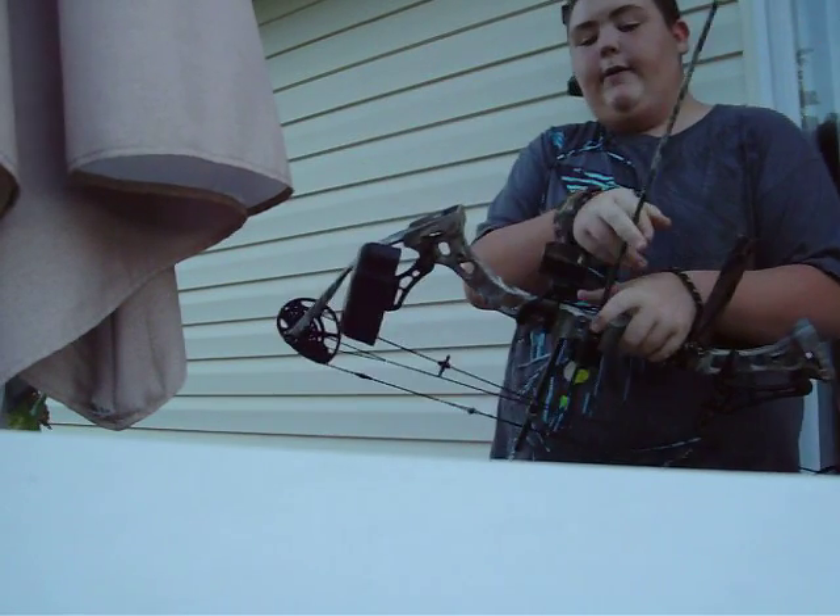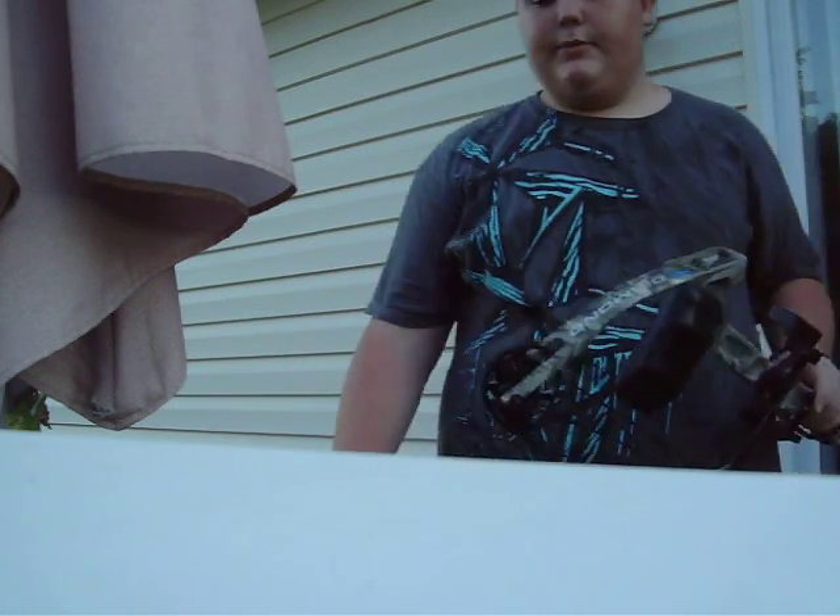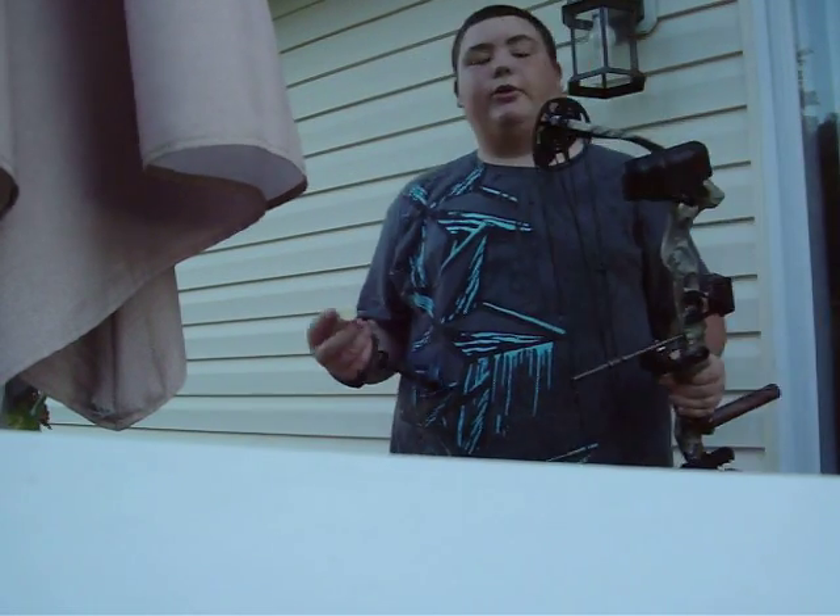You want to be safe, guys. And that's how you turn your poundage up. I'm also going to show you how to wax your bowstring.